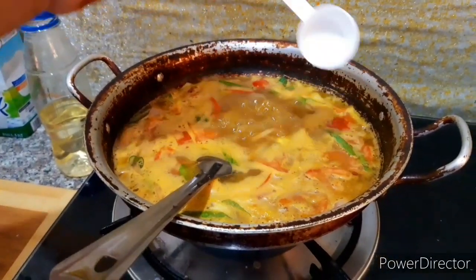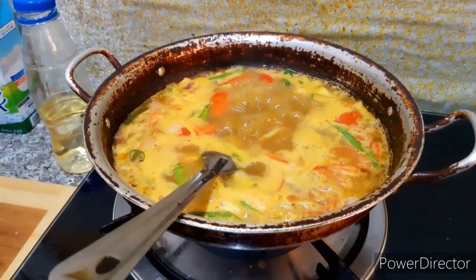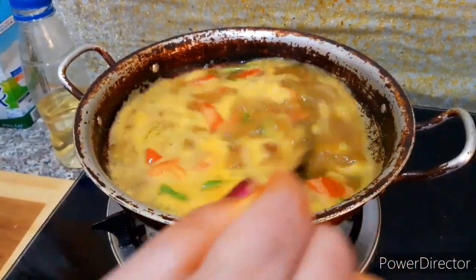Put it in a half teaspoon, and we put it in half a teaspoon.